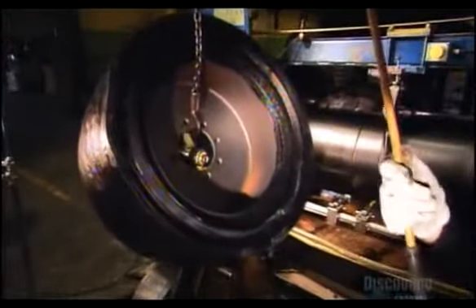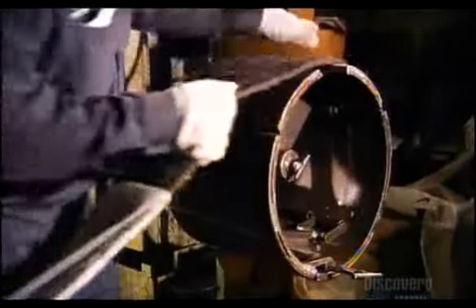Now here's the spinning rubber. It spins for a while, and then he uses the chain to lift it to a higher plane.